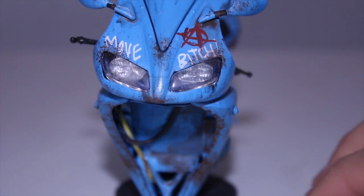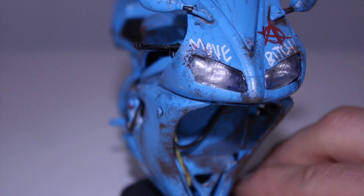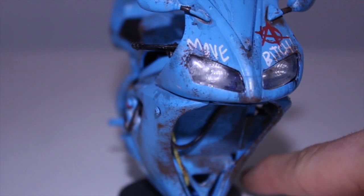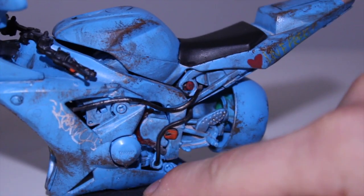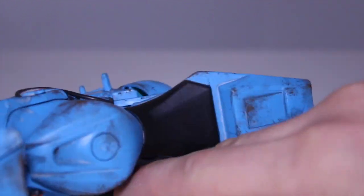I tried a whole bunch of new details and paint techniques. I did the sponge paint that a lot of people use on Gunpla or Gundams. I did a little bit of graffiti — got some tags on here. Look at that, just little details.